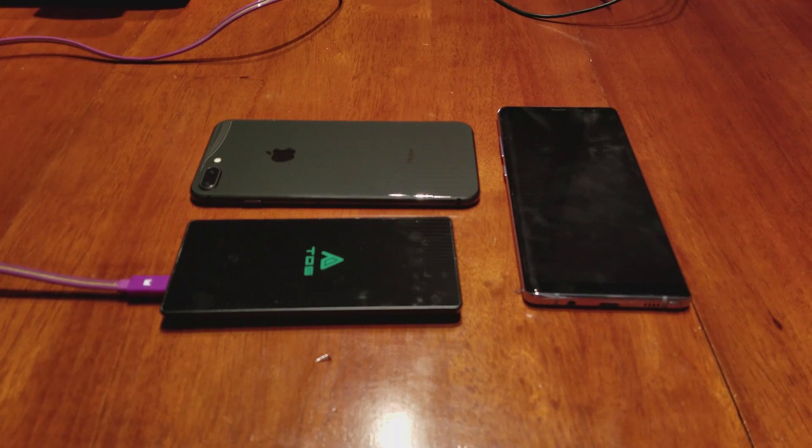What's up guys, this is Stephen Austin of Austin Ticket Authority, and today I'm going to be testing: can you charge your iPhone 8 with wireless charging and cable charging at the same time? I'm here to answer that.